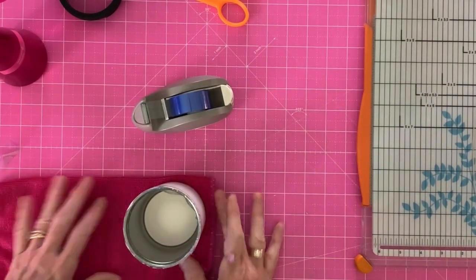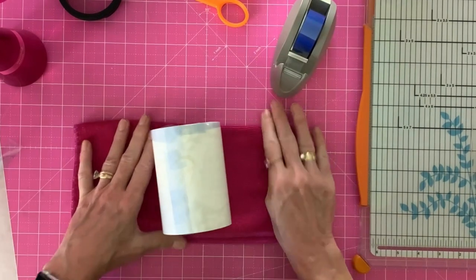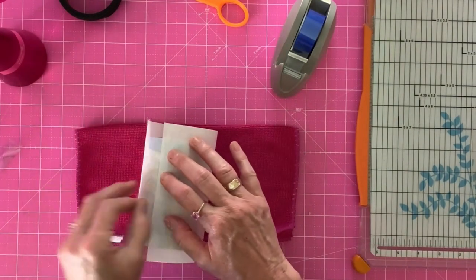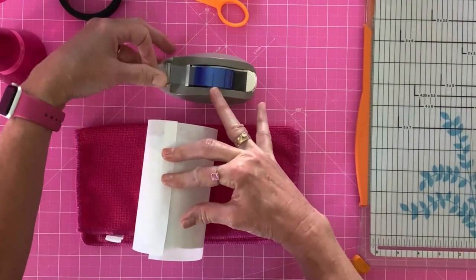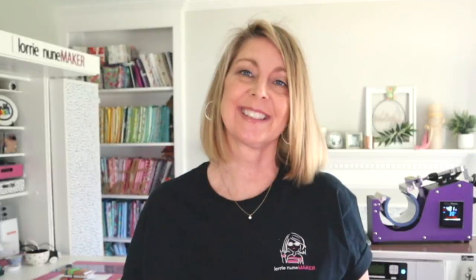You could also do this in the sublimation oven — I use both in my craft room, and it really just depends on what I'm doing. Once we've got it all taped up, I'm going to take a piece of blowout paper and wrap that around as well. That keeps any ink that could possibly bleed through from getting on my press. This doesn't have to be wrapped really tight. So here's our mug — it's all ready to go.